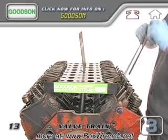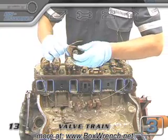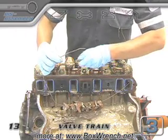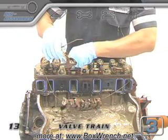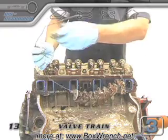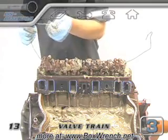Goodson Tools has a great valve train organizer tray that'll keep all the loose parts in the right order. As the rocker arms come off, make sure the pivot ball that's under the rocker nut stays with its respective rocker arm. The rockers on the marine engine went onto a wire hanger to keep them in the same order. If you put a washer or some other kind of metal label on one end of the strand, you'll know which rockers are supposed to go back on the forward or rear part of each cylinder head.